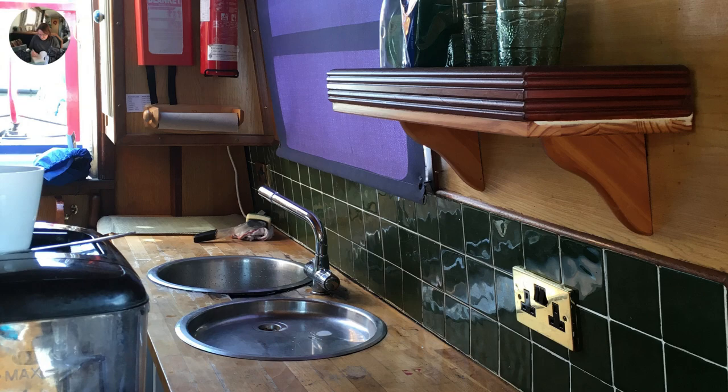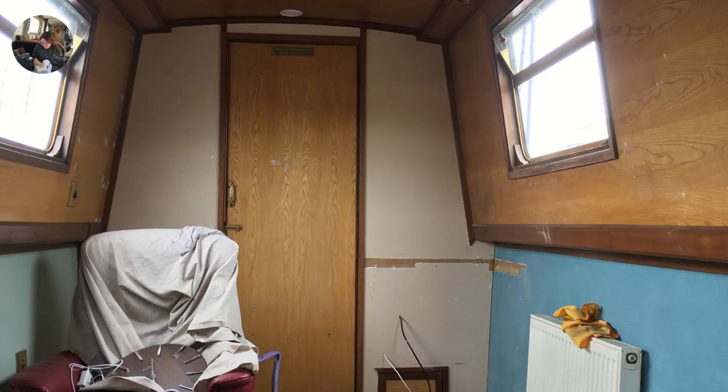This is the kitchen view before renovation. There's a slide further on that shows the state of the kitchen worktop — it was completely rotted through, so we definitely needed to put a new worktop on there. And there's the old tiles and things beforehand. This is another view of the boat before we painted. That door leads through to the shower room and the bedroom.